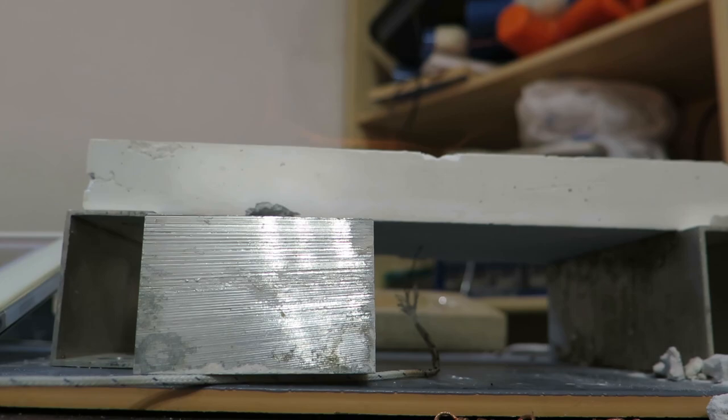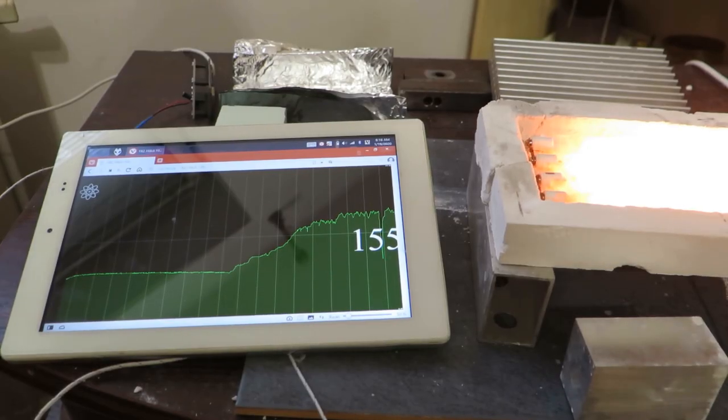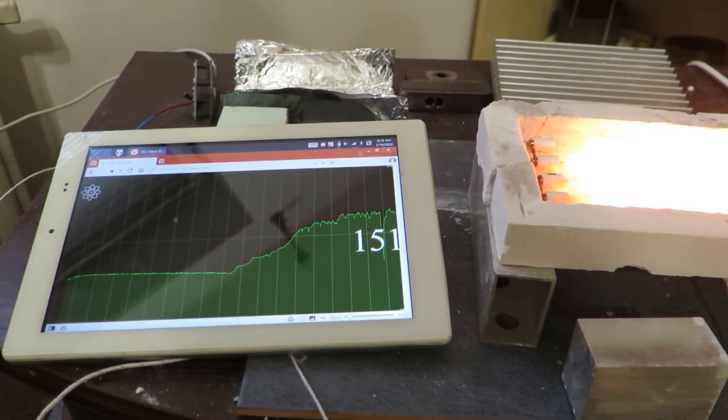So I have basically assembled this thing and let it run until it's dry. You cannot see the vapors very well, but in infrared they are very prominent. Here you can see the temperature profile — it is pretty evident when the water disappeared from this thing.